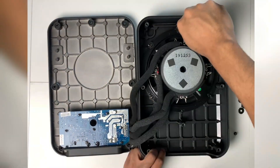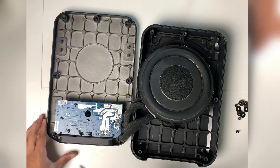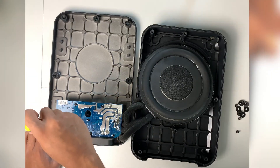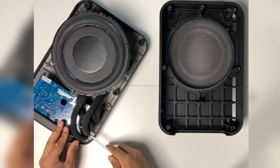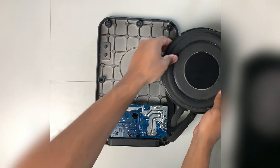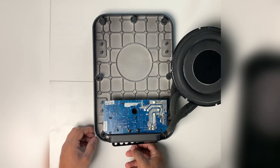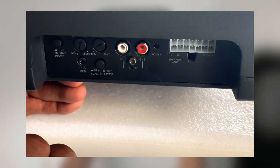I removed the screws and sat it down. Then I turned my attention to the amplifier and removed its screws. Take note — there is a hidden support bracket and you'll need to unscrew it from the side. Almost done: there is one more screw holding the amplifier from the input-output section, and it requires an Allen key.